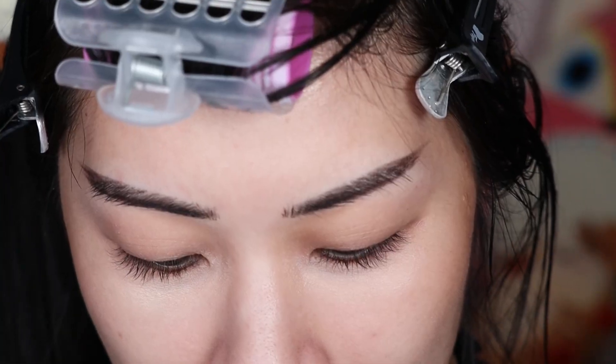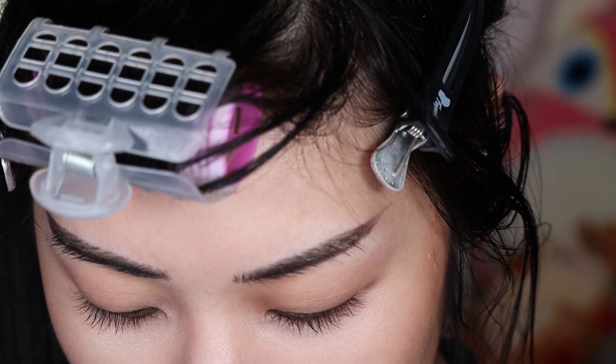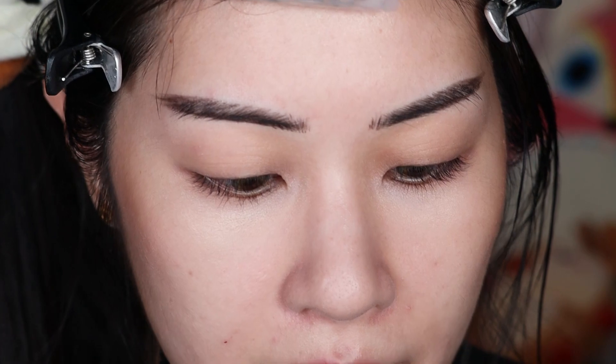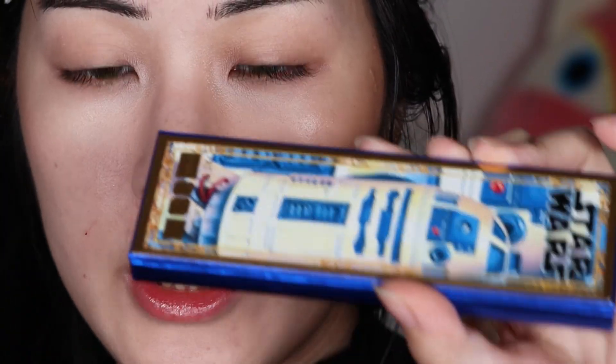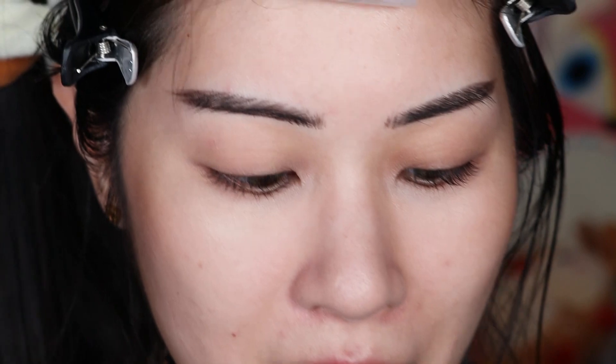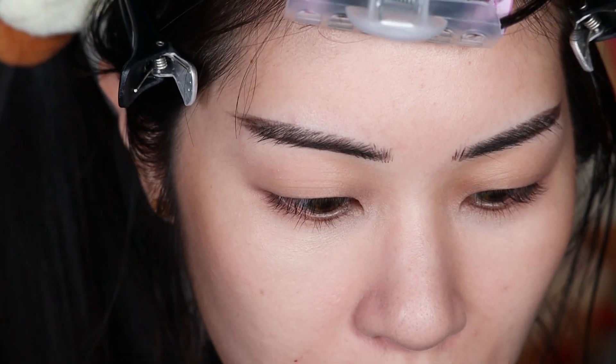I'm gonna give each Pat McGrath quint its own video so that way if you guys are only interested in one you can just jump through them. I want to dive back into some color. The first quint I'm gonna start off with is the R2D2 one, which is called the Divine Droid eyeshadow palette. I haven't even opened these yet, and of course I will be saving these boxes and putting them on display. Every single thing in this collection is just stickerville. Some of these are still in stock, some are not.